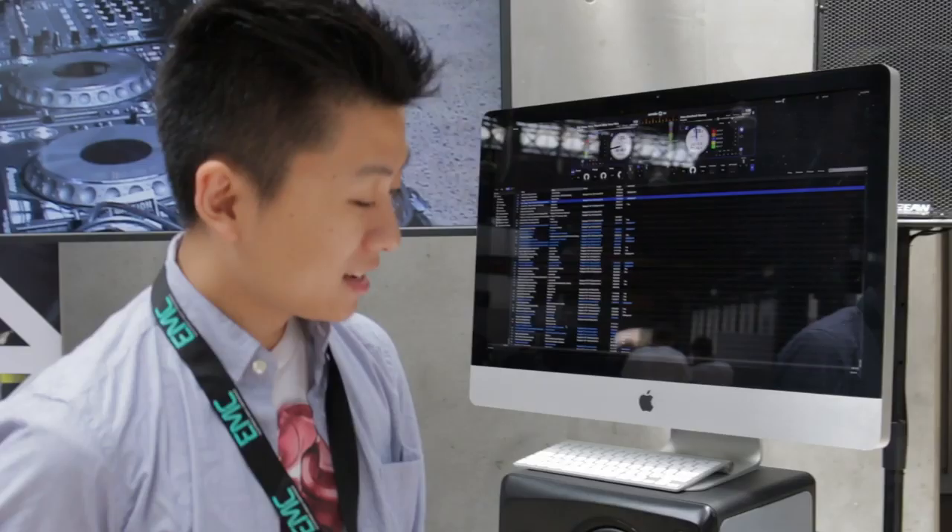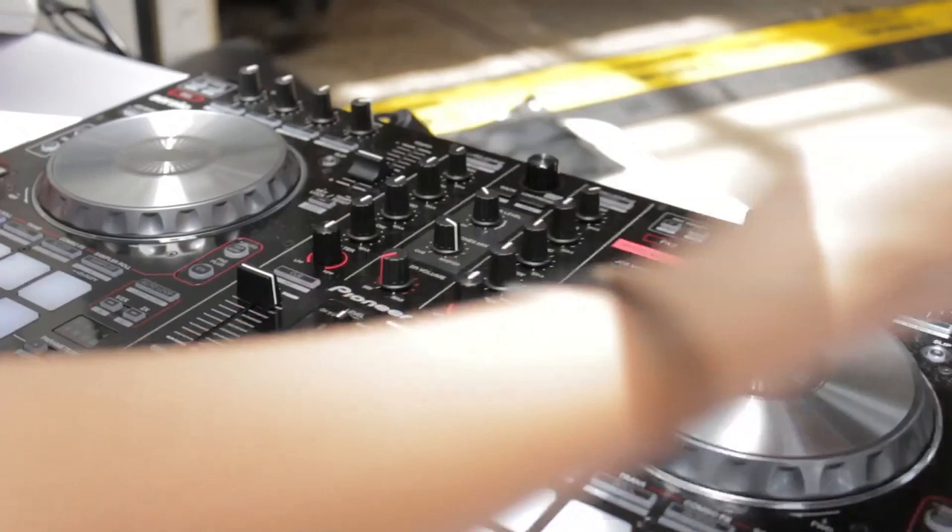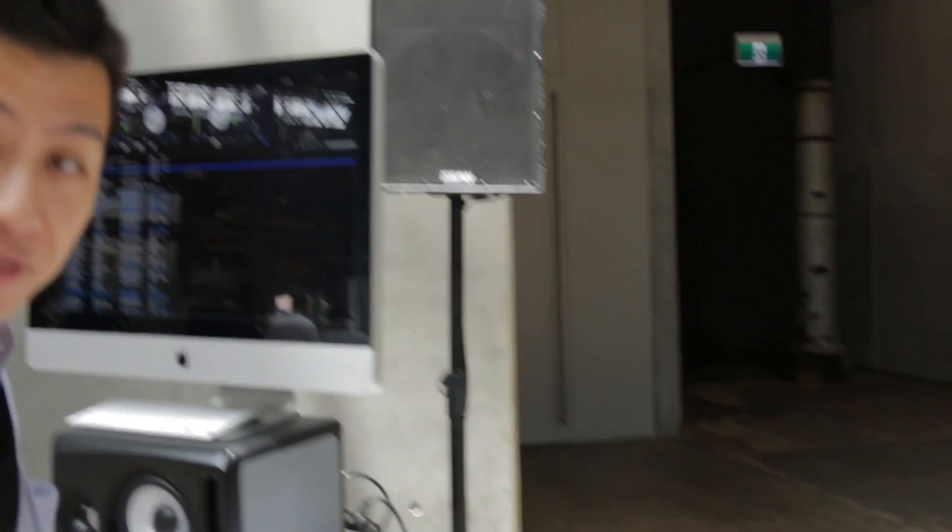So now we've got the DDJ-SR. This is essentially the DDJ-SX cut down to two channels. It's got pretty much exactly the same features as the SX, so I don't know if I need to remind you guys of that. It's got a few things that are different.